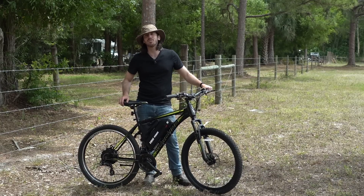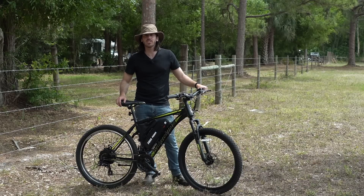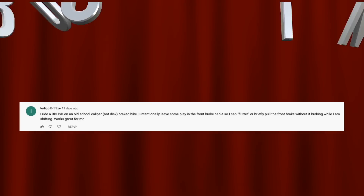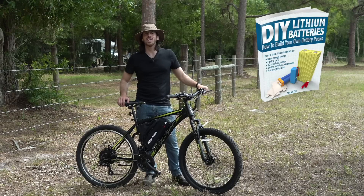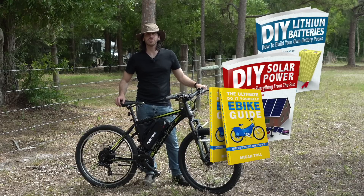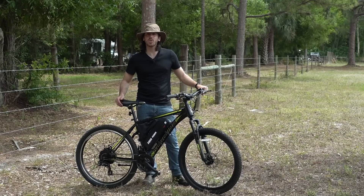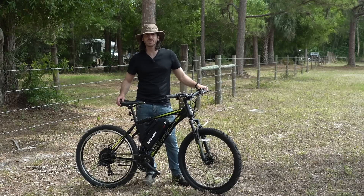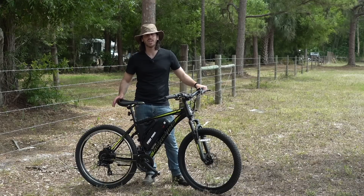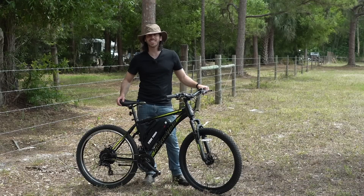Last but not least, before we go, it is time to announce the winner of the giveaway for my last video. The randomly selected commenter who will win a copy of one of my books is Indigo Breeze — congratulations! Just let me know which book you'd like: DIY Lithium Batteries, DIY Solar Power, the Ultimate Do-It-Yourself E-Bike Guide, or my newest book, The Electric Bike Manifesto. Anyone else who wants a chance to win, just put a comment down below. My books are also available on Amazon. Thanks for watching everybody, I'll see you next time.